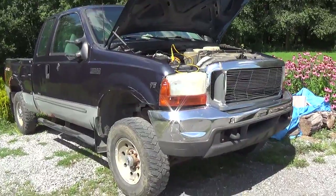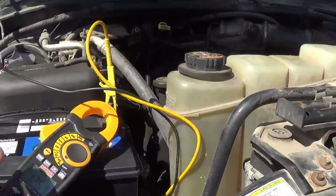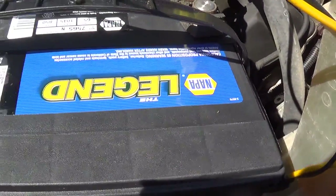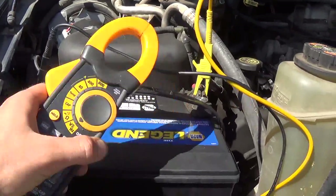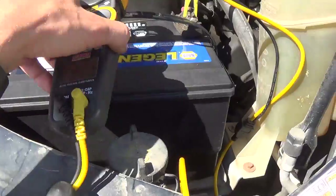All right, back to the rusty trusty Ford truck. Got a brand new battery installed. I've had good luck with NAPA batteries — that's what I use. Voltmeter plugged in, we're at 12.6 volts, fresh from the store.